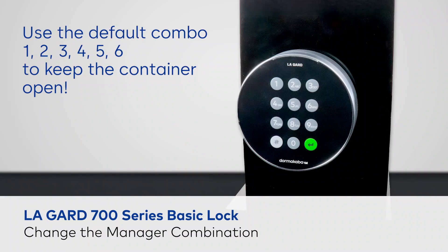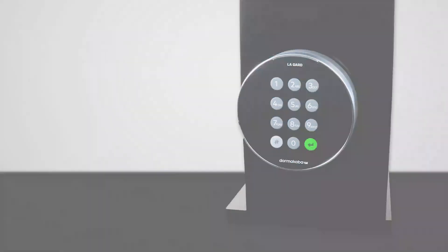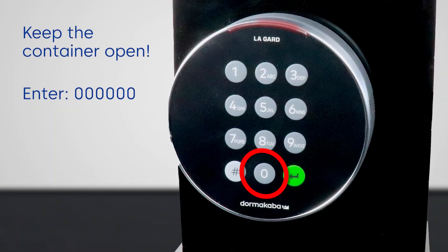When you change the manager combination, make sure the container door is open. Begin by pressing zero, zero, zero, zero, zero and zero.